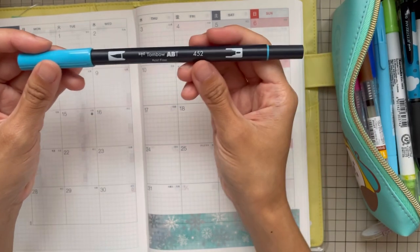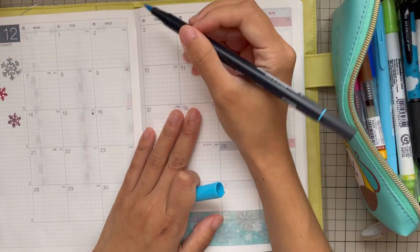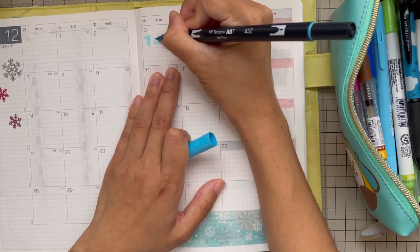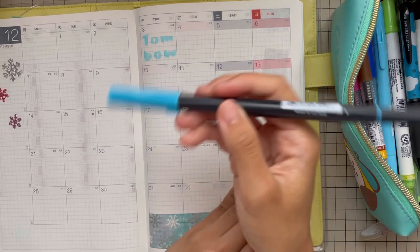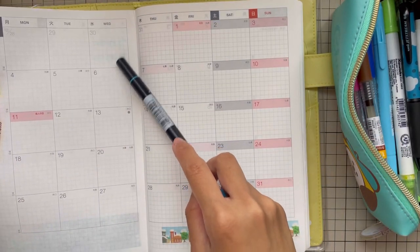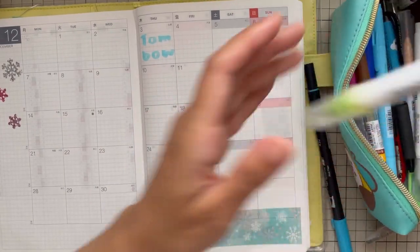First, let us try the Tombow. So this is the Tombow — I like this when making backgrounds. And this is what it looks like at the back.